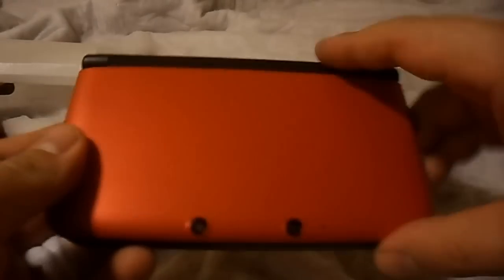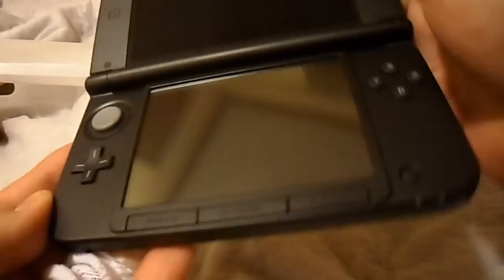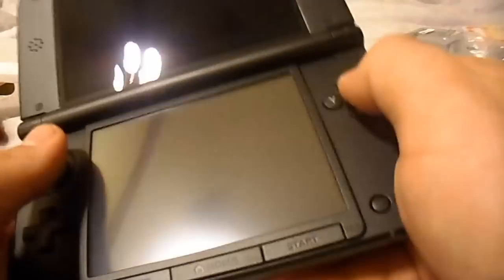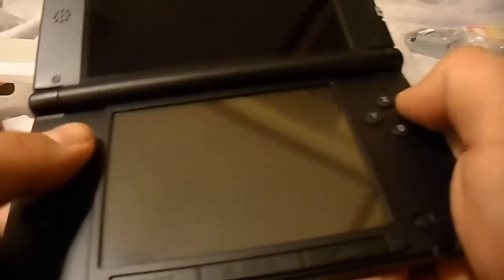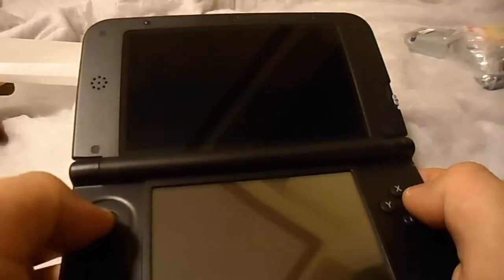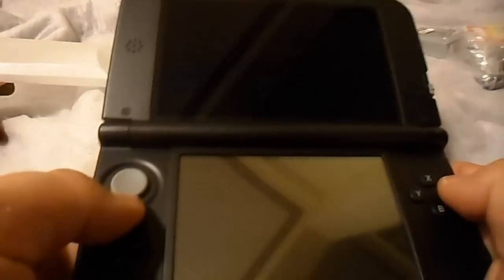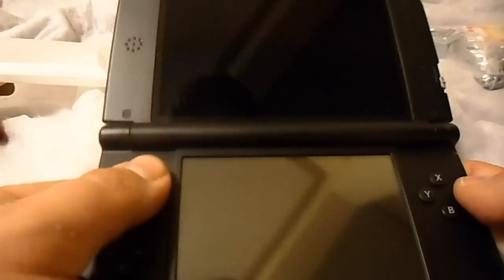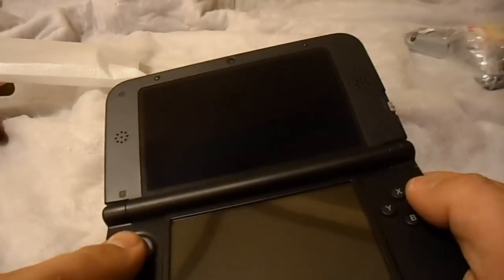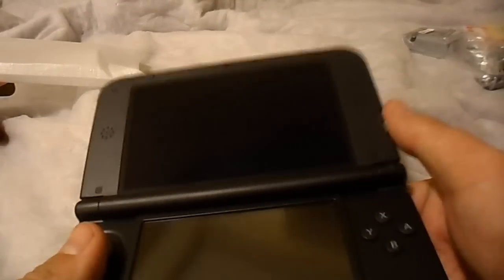This is the 3DS XL. It's the first time I'm actually looking at it in person, and I'll probably do a video letting you know what it's like. The circle pad actually feels — everybody was saying it was kind of the same — but it feels a lot better than normal. That's kind of cool.